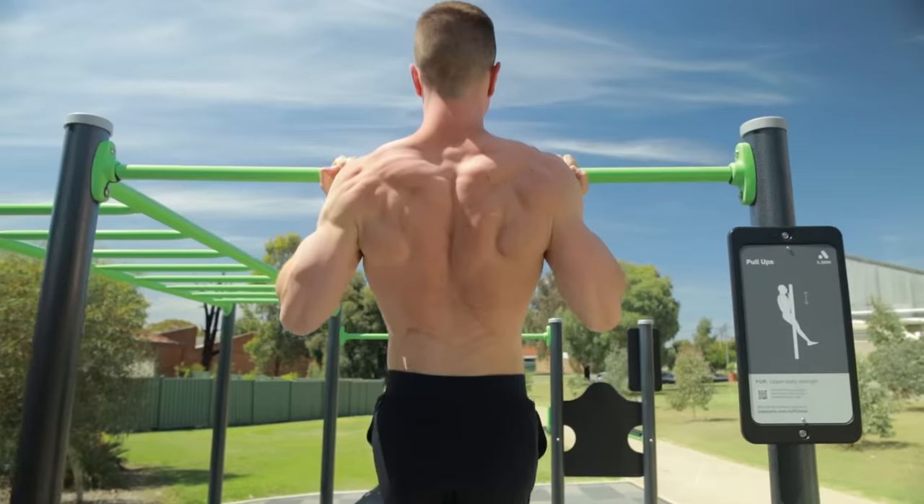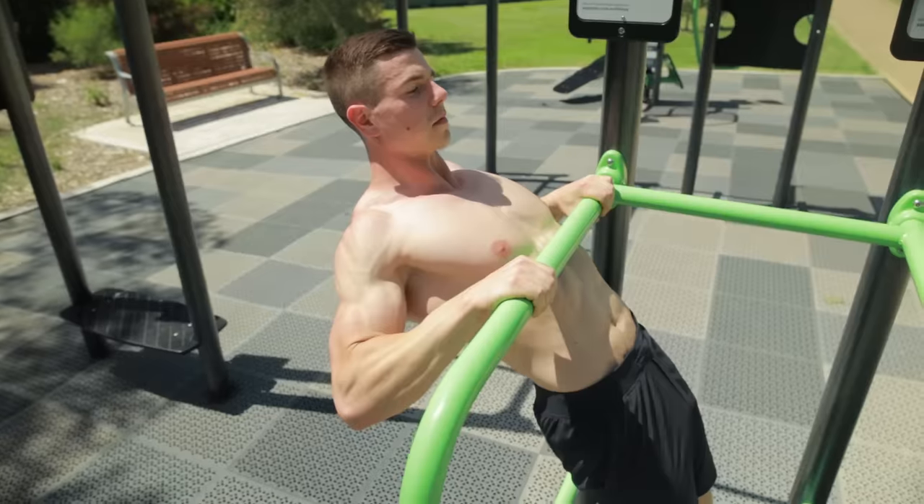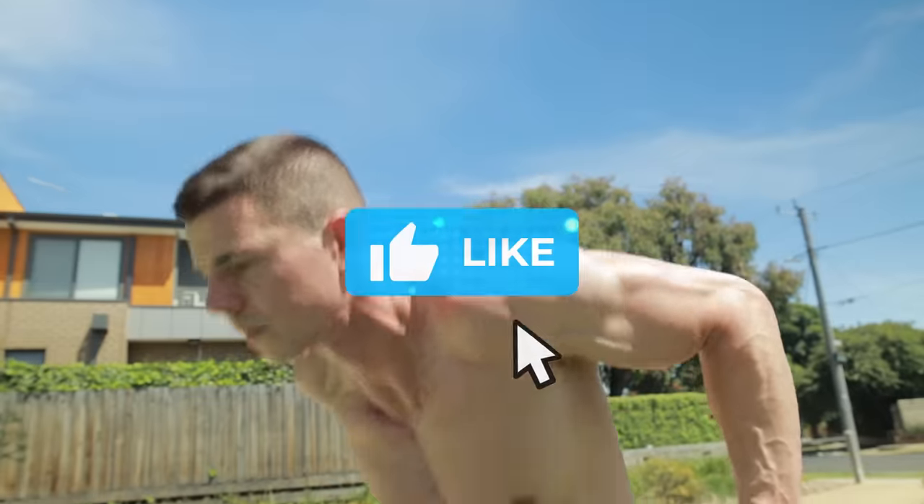Today you're going to learn 10 important calisthenics exercises. These are highly effective for developing body weight mastery. Which calisthenics exercise are you working towards? Comment below.